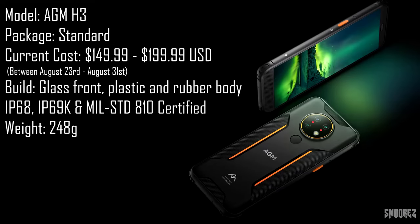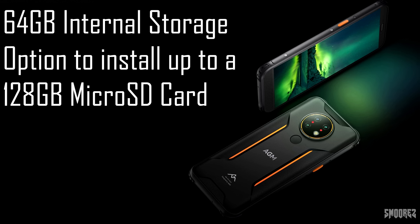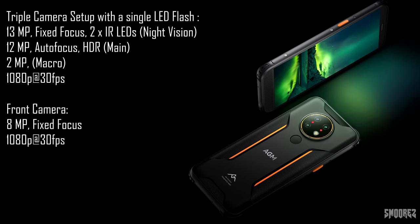The model is the AGM H3 in the standard package. The front of the phone is glass with no listed glass protection. The frame and back are a combination of plastic and rubber. It is IP68 and IP69K certified as well as military standard 810 compliant, so this should survive in pretty much any scenario. The system on chip is the MediaTek Helio P22 — an octa-core processor based on a 16nm process with a Mali G71 MP2 GPU. This is a fairly outdated processor but for the intended audience it should be more than enough. RAM is 4GB, storage is 64GB with microSD support up to 128GB. The display is a 5.7-inch 720x1440 IPS LCD. We have a triple camera setup: a 12MP main camera, a 2MP macro camera, and the main selling point — a 13MP infrared night vision camera.